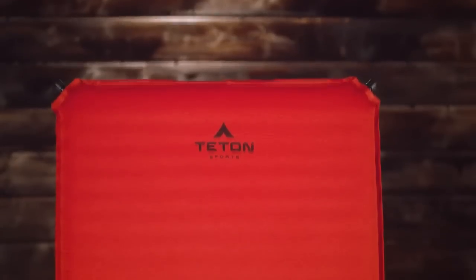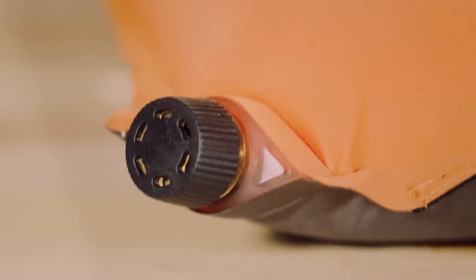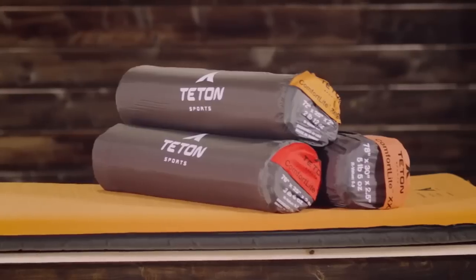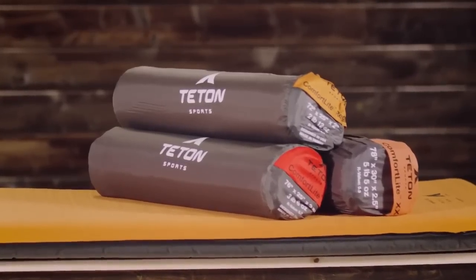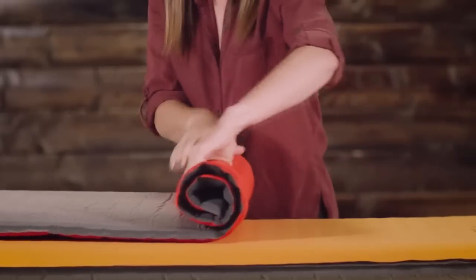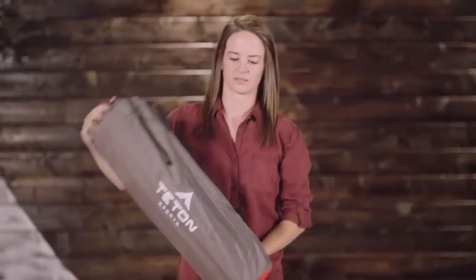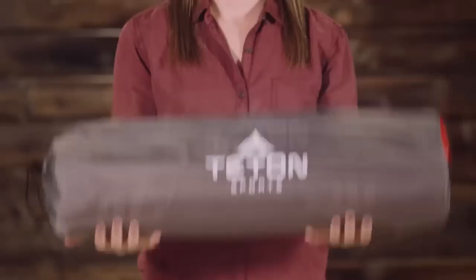Once the pad is full, you can either give it a couple puffs of air to make it firmer, or if that's too firm, let some air out. Simply push to lock the air in at whatever setting is most comfortable for you. The Orange XXL pad has a twist open-and-close valve, but otherwise its setup is exactly the same. They are as easy to pack up as to set up — simply open the valves and roll the air out from the bottom of the pad, close the valves, and return the pad to its storage bag. It's the perfect blend of comfort and portability so you can sleep great all through the night.